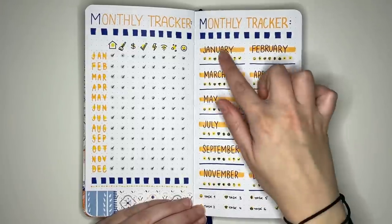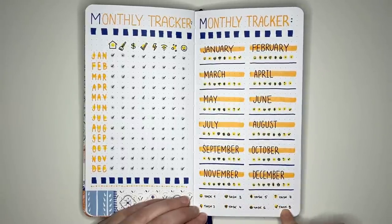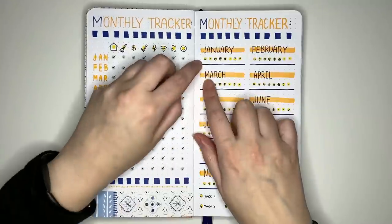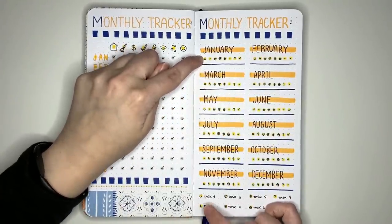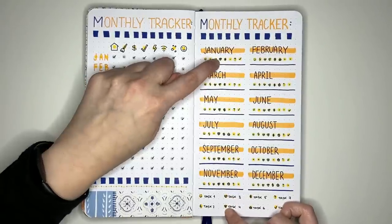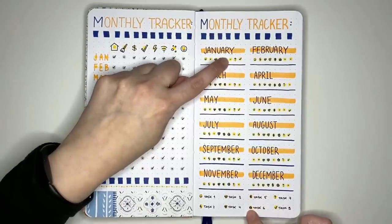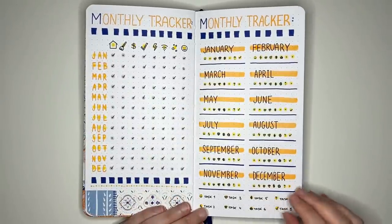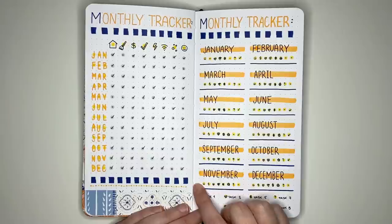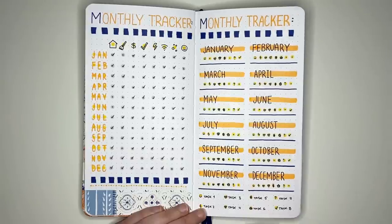Another style of monthly tracker has each month separated out, with eight little icons and a key at the bottom. In January, this person did task 1 (smiley face), skipped task 2 (lightning bolt), did task 3 (heart), task 4 (wifi), task 5 (dollar sign), but didn't do task 6 (house). The icons are small but could be made larger. You could also make this scale-based by coloring in boxes underneath each month header to indicate the degree of completion.